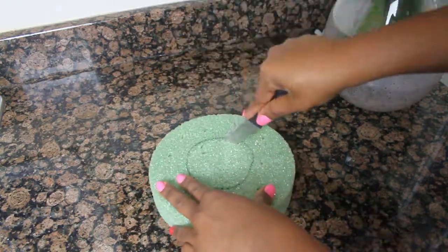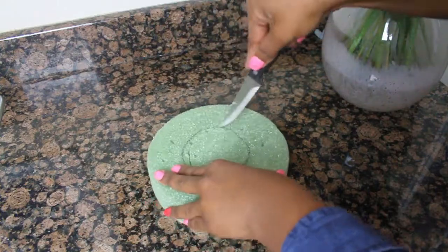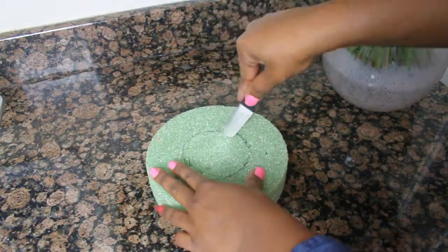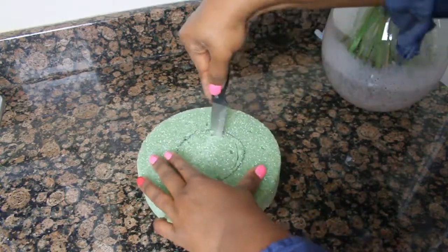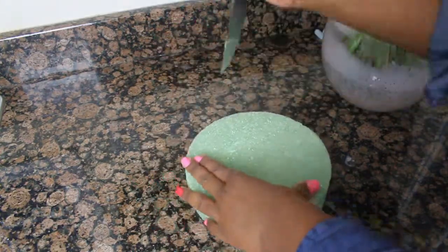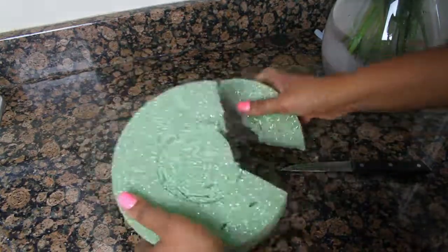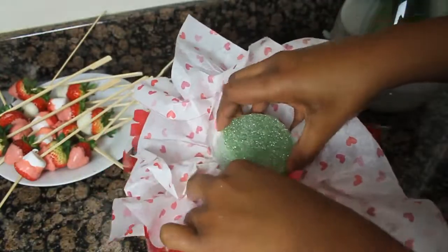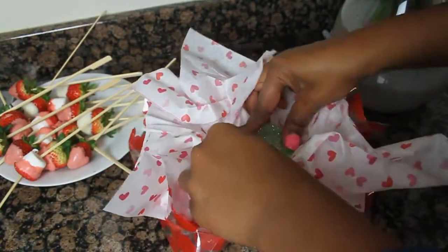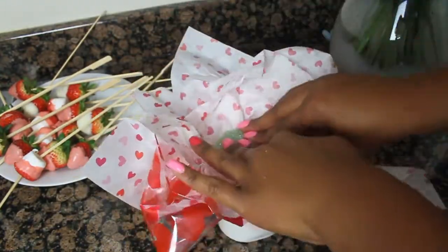Now you're just cutting off this foam. I would recommend: don't ever in life buy this foam — it was hell to cut. But I made it work. So you just trim it down just a little bit more so that it fits securely into the coffee mug.